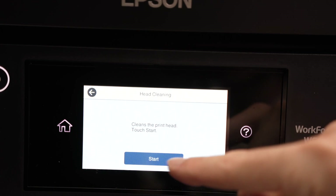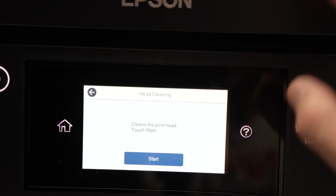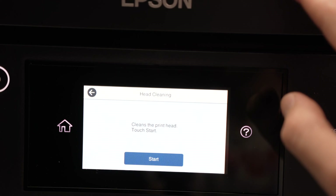All you have to do now is press Start and the printer will do the job. Wait about 2-3 minutes and you'll be done.